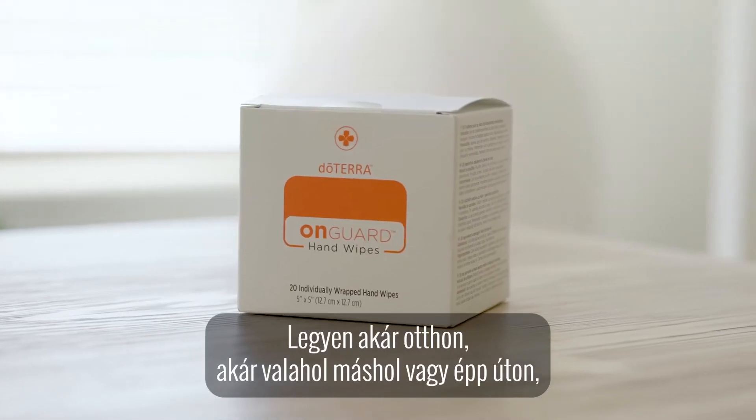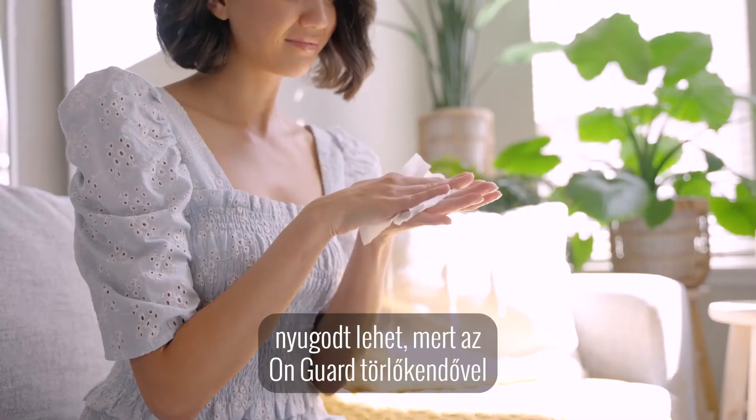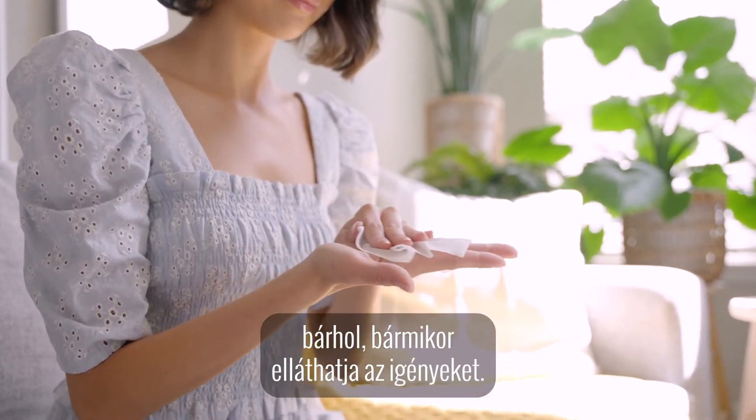At home or when out and about, rest easy knowing OnGuard hand wipes will meet your needs, anytime, anywhere.